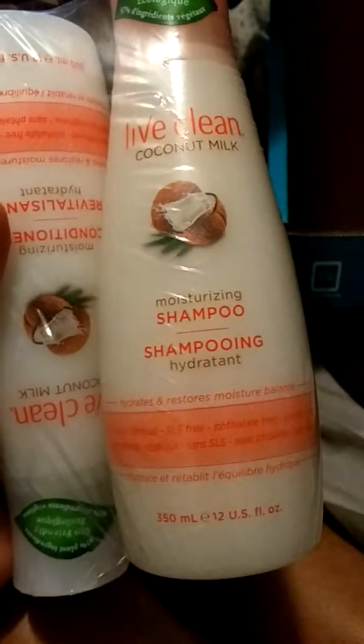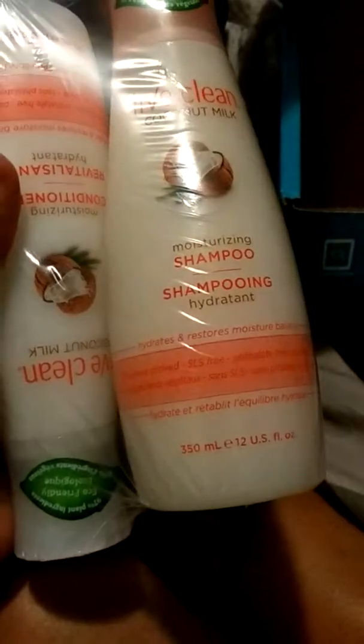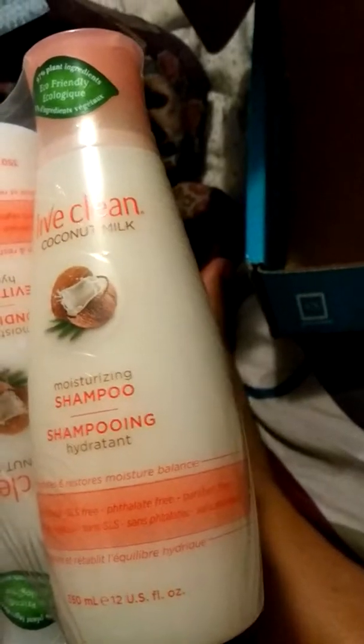Last but not least, they also sent Live Clean coconut milk moisturizing shampoo. It hydrates and restores moisture balance. I'll have to try this out to let you guys know because I am actually natural, but I don't see anything on here about sulfate free — there is some sulfate in here.